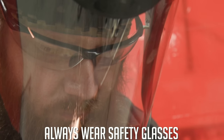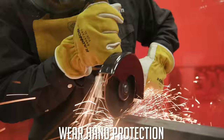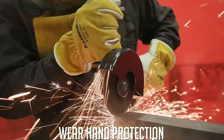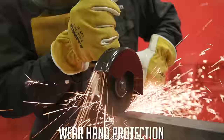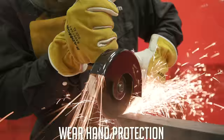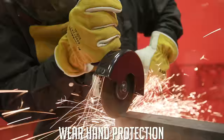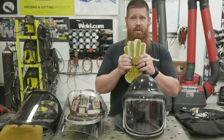Obviously, use safety glasses — you should be using them for everything you do in the shop — along with a pair of good quality leather gloves. If you're worried about gloves getting caught in the grinder, we're going to teach you to use it correctly: two hands on the grinder at all times, so your gloves are never near the spinning disc.